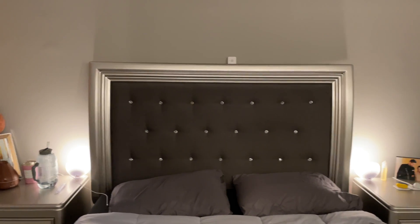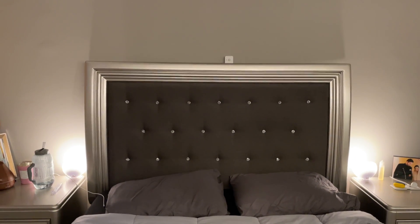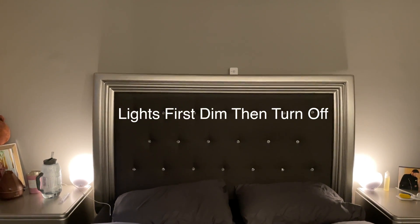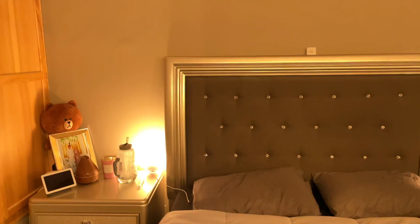If we stand still for a minute the sensor is going to literally turn off the lights. Now that the lights are off, if we move around a little bit it's going to turn them on again. So now that I've shown you from my room how the actual sensor triggers your lights, I want to show you a few things inside the Hue app settings and then some Hue Lab formulas you can apply to really make this sensor useful.